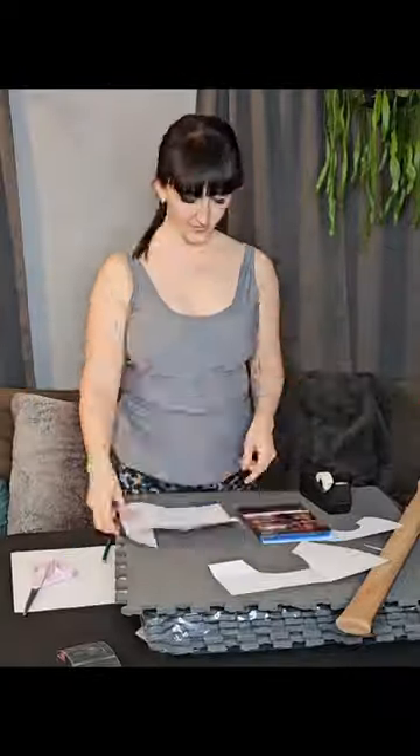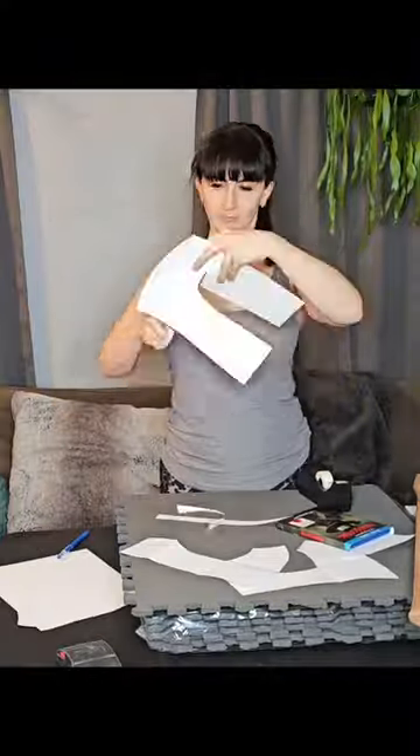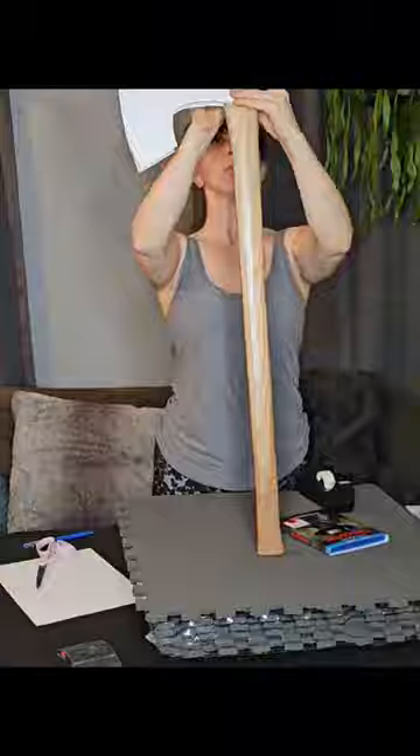Caitlin here. Hello. So here's my first attempt of a foam weapon prop. It is the axe blade of the John Carver character.